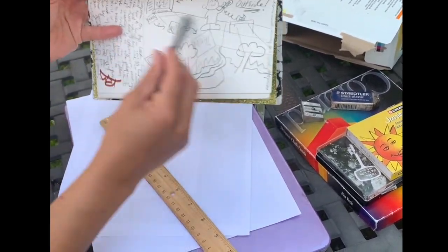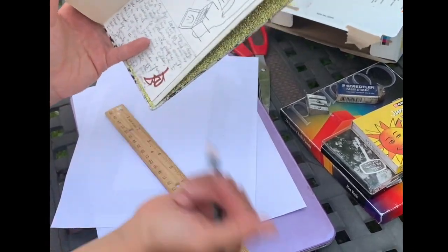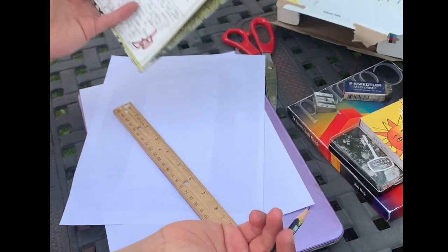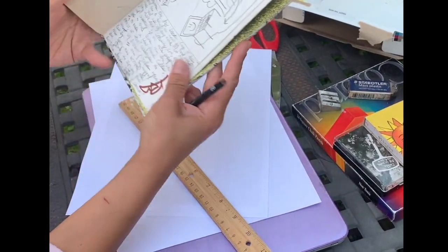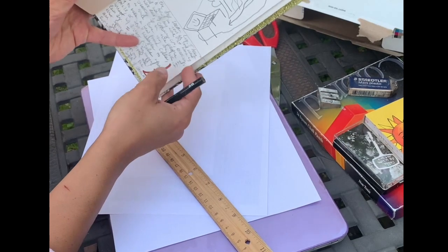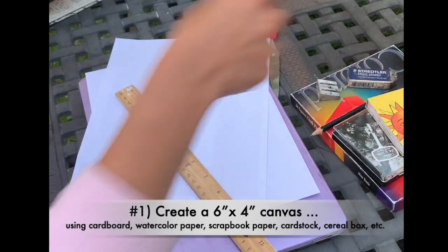So I then did a bunch of doodles illustrating my journal entry, and now I'm ready to begin creating my postcard. You're using the sketchbook entry that you did from yesterday to create a postcard that you have the choice to send to the Artistic Response Project.